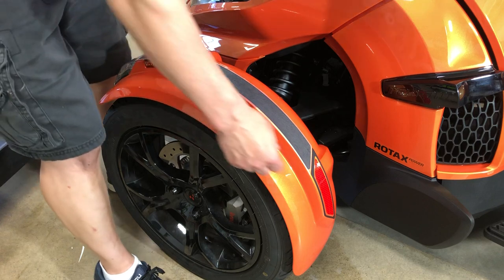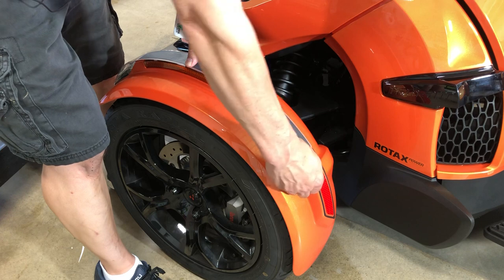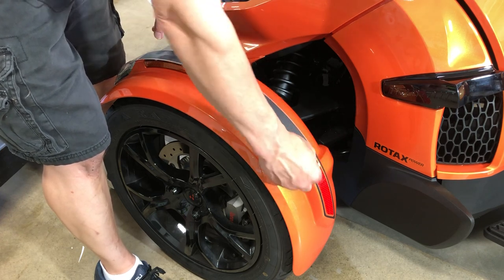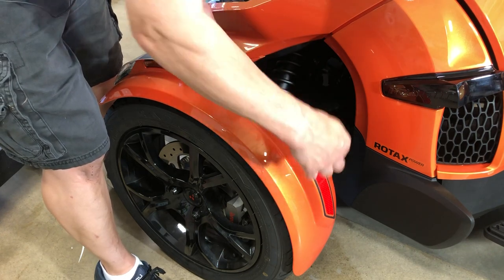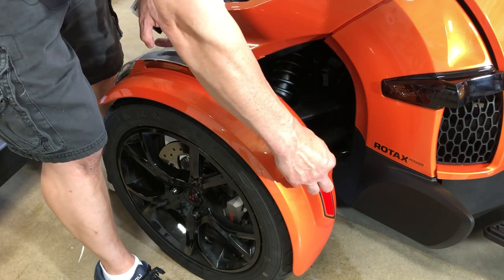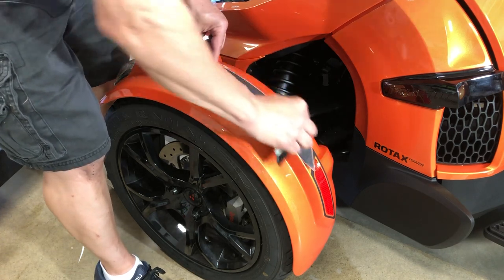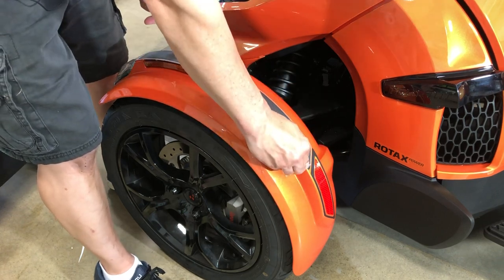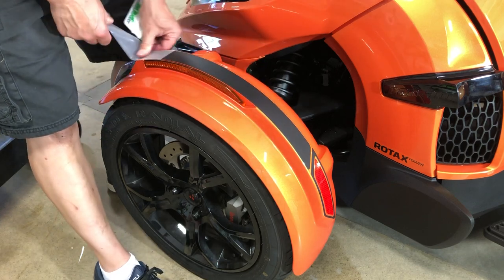Now let's say that you didn't like that. Does that mean that we are done? Not at all. So this is wrapping film — you have the ability to do two things. You can just pick up the edge and pull it back up, or I'll show you something else which a lot of people may or may not be aware of. Let's say you have it down — and this is all because of the type of film we're using — so I'm going to peel the transfer tape off, and that's exposing the actual material.